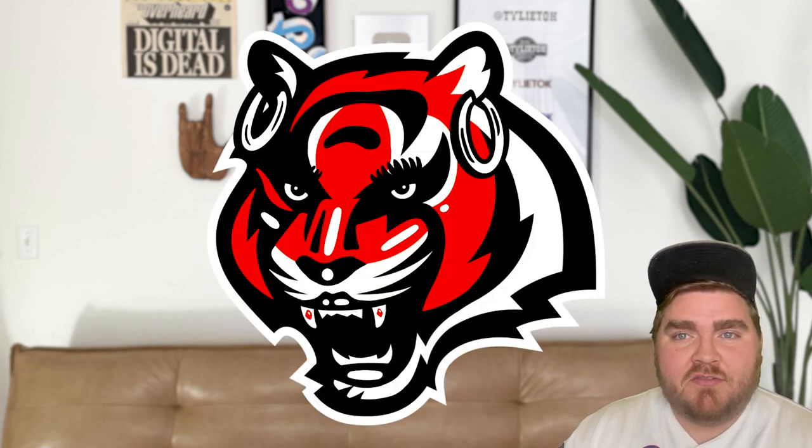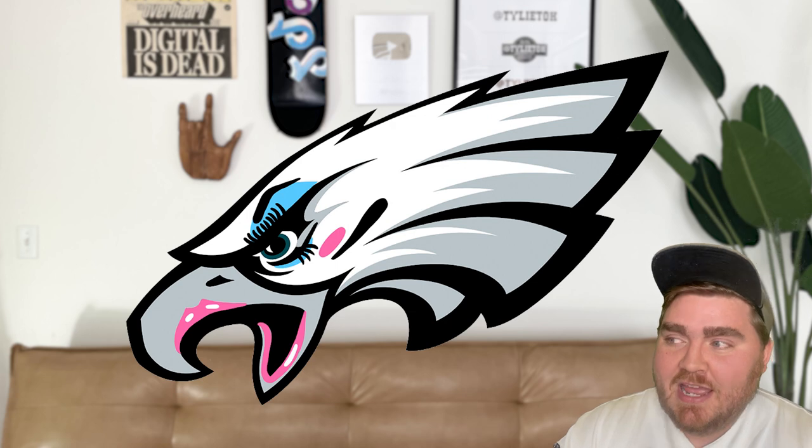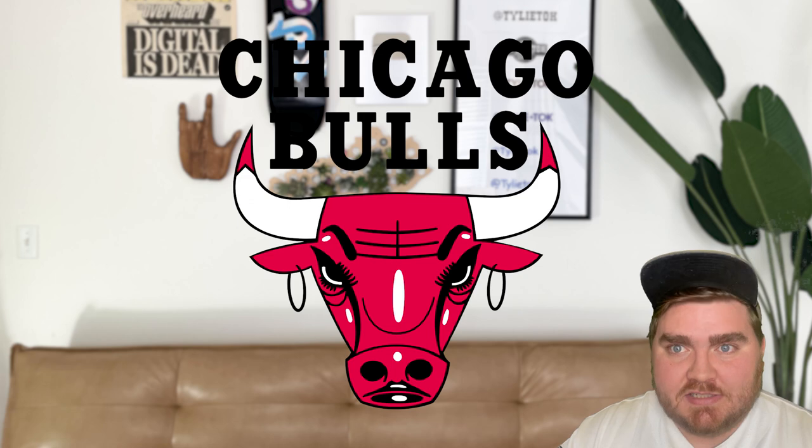Well, that is it for today. I definitely think my favorites have got to be the Bengals one and the Vikings one — the Vikings one is my all-time favorite of these yassified logos. I also really like how the Eagles one turned out with the pops of color, and I think the Panthers and the Bulls really nail that baddy aesthetic. If you enjoyed it, go ahead and give it a like, subscribe to the channel, and let me know in the comments if there are any more sports or regular logos you want to see yassified, and I'll do those in a future video.